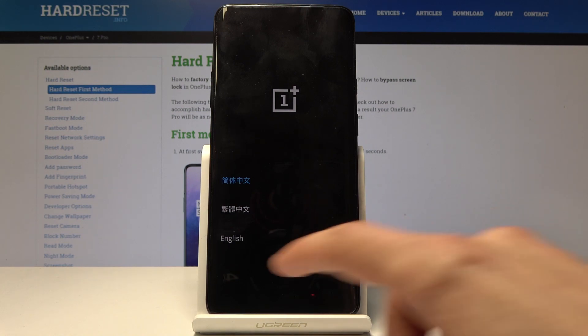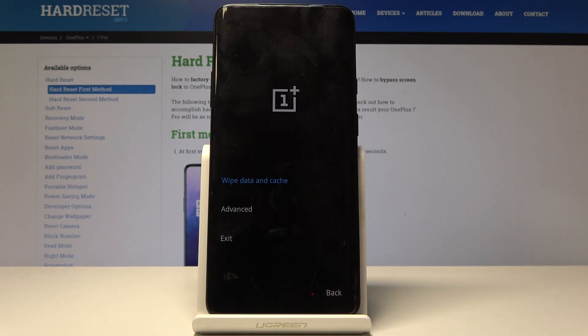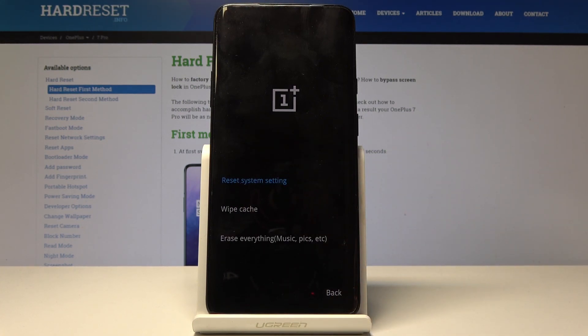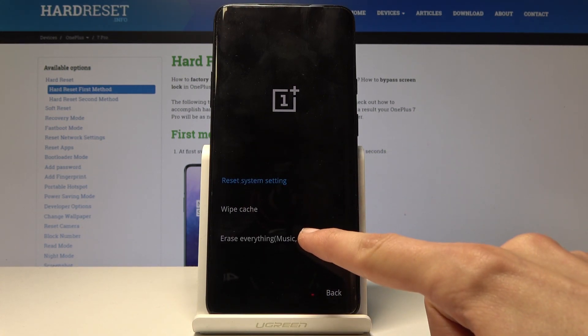From here, choose a language — I'm going to choose English — then tap on wipe data and cache. Tap on this and then you can tap on erase everything right here.